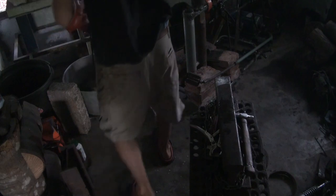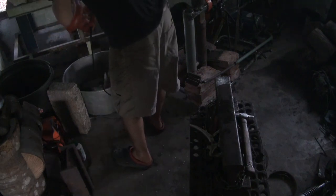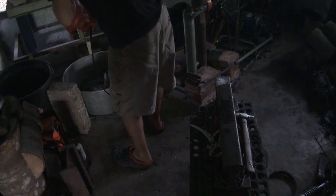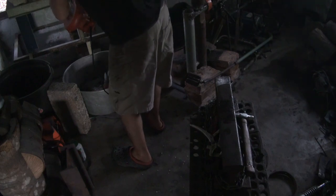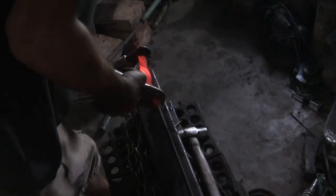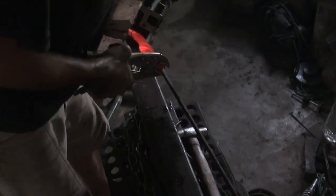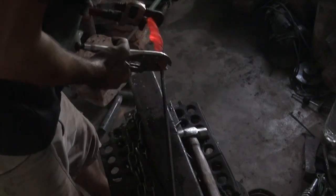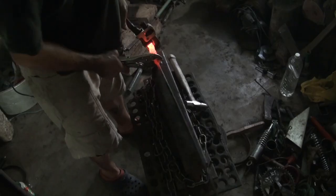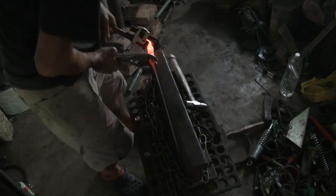I'm going to stick it back in there now and bring it up to an orange heat so it can actually melt the flux out of there along with all the impurities as well. It's twisting nicely for me — a little bit thick there in the middle for some reason.